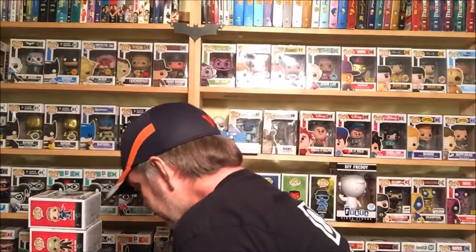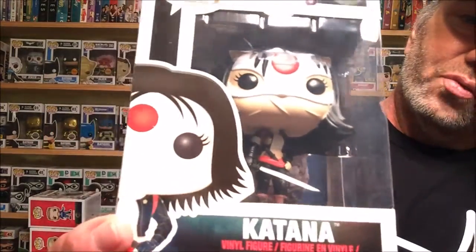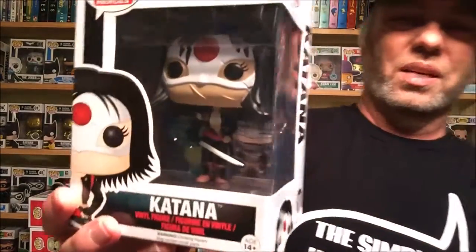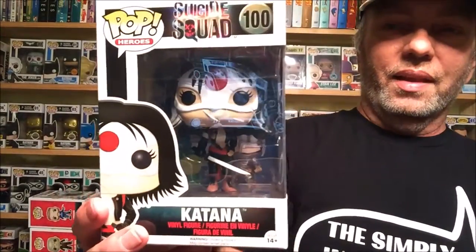Next, this is one a lot of people may not know about — that is Katana, number 100 in the series. She's got her scars on her face, right up underneath her chin, which looks really really cool. Her outfit looks great and that sword looks amazing — it's got a little bit of curve to it, but not all bent up. I like that mask on her — the Land of the Rising Sun. Katana looks really really cool.